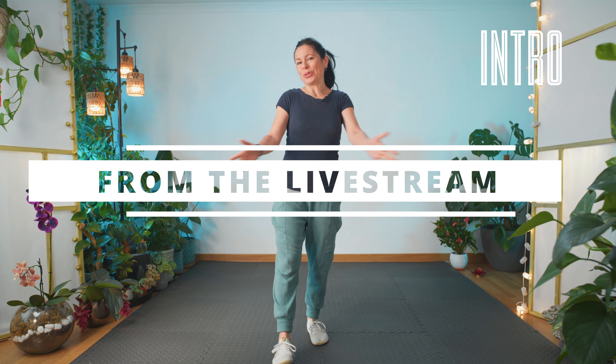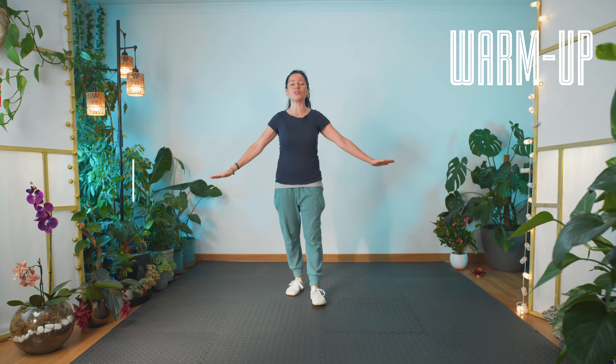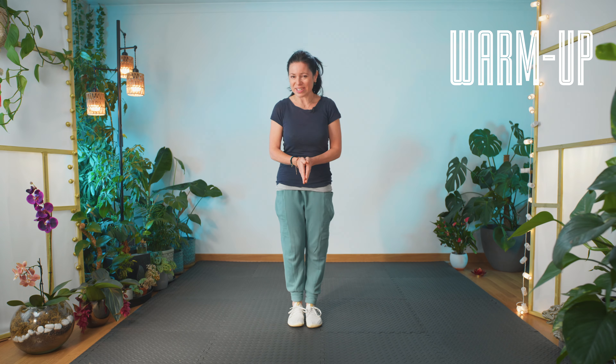Good morning, good morning, good morning. How are you? All right, make sure you have your safe space to practice in, non-slip floor, everything to where you're comfortable. And we'll start with feet together.